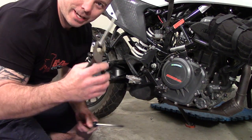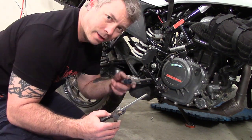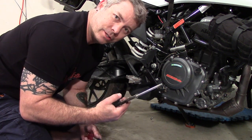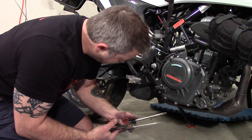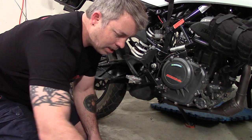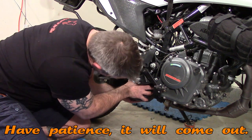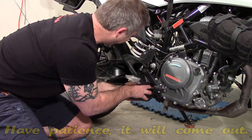I put some pliers on here for leverage and bent it down just a little — that's my recommendation, just grab it with some pliers. I used a screwdriver to push it down just a little bit since I couldn't get it with my fingers; it was bound up a bit. But it's out, so now we can move on to the next step. I'm just pulling the resonator out — it's a bit tight.